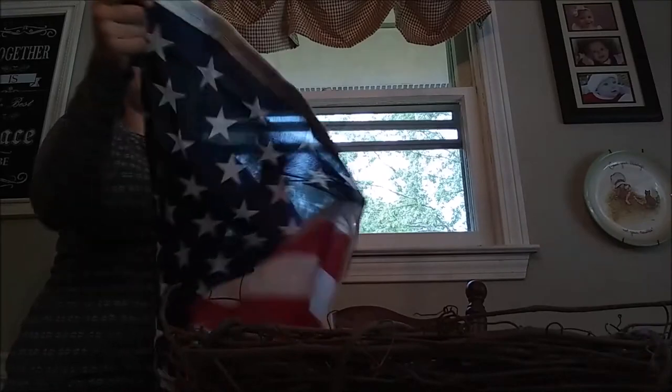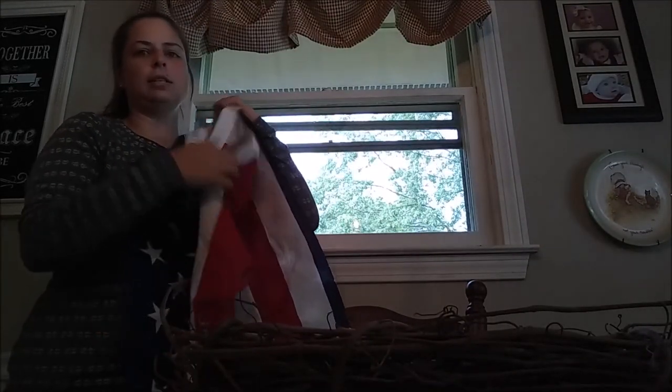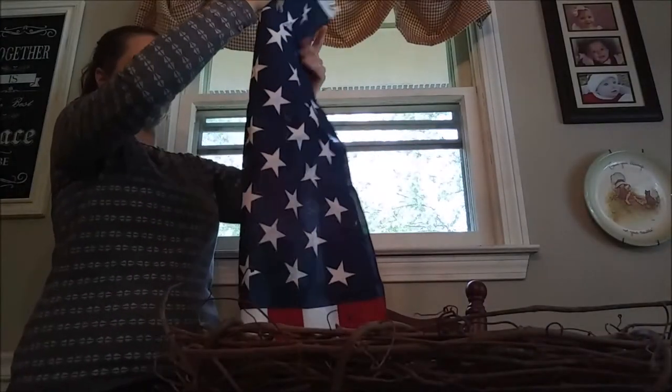See the little tag? It won't matter because it's going to get tucked into the side. I'm going to fold it one more time because I don't need it to be that wide.